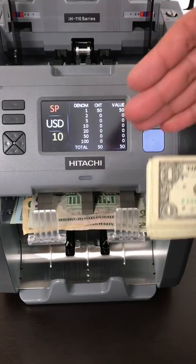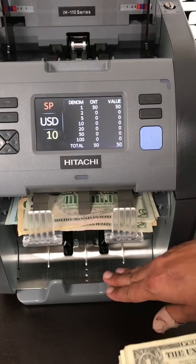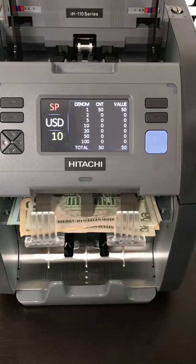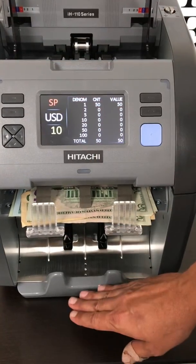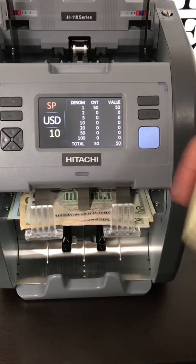You can set a batching number or quantity while you sort, so it would stop at $100, $50, $200 — whatever quantity you set it at. When you remove that stack, the remaining balance will continue to count, so it can be automatic in that way. You would be strapping as it's counting its next batch.